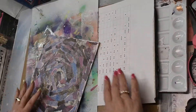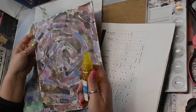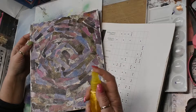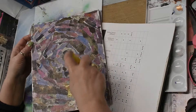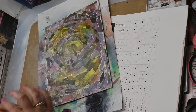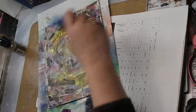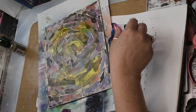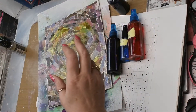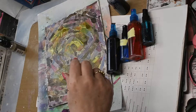I have some pieces of cardboard underneath here to catch some of the ink. I've watched a couple of people do this but not that many, so I'm just going to wing it the best I can. I know that it is good to put down your light colors in the beginning and then layer up from there, so that's what I'm going to do.